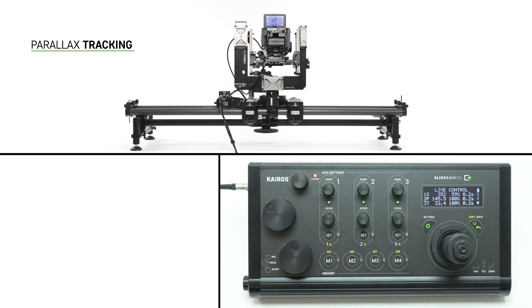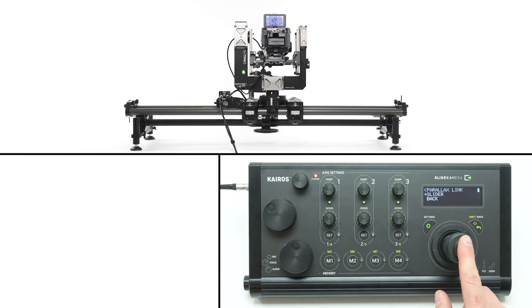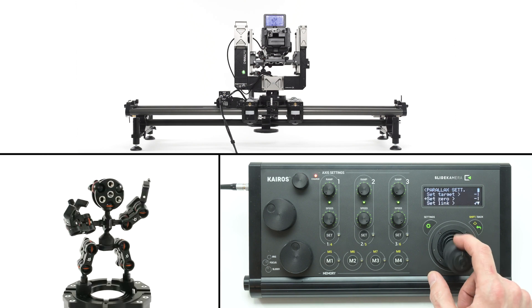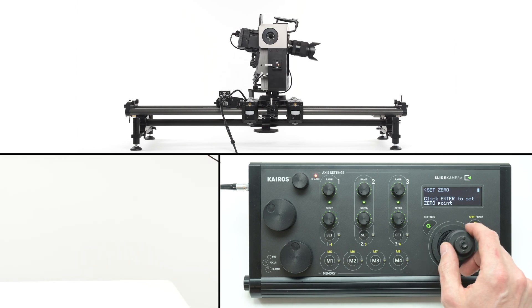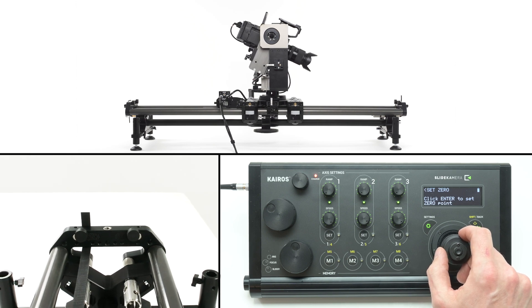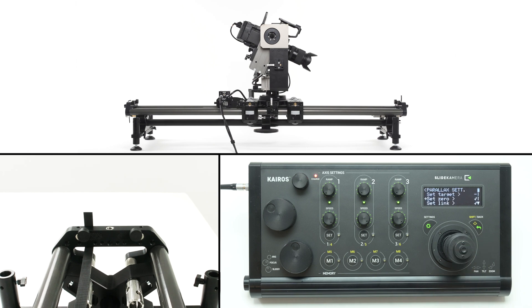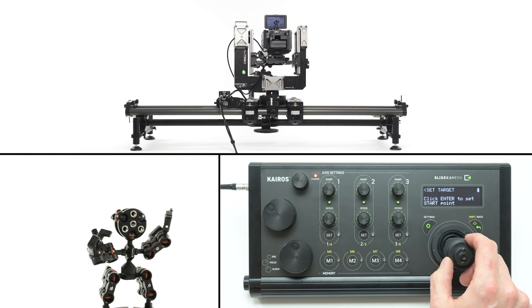The Kyros controller can track a subject by rotating the panorama axis according to the slider's position. To enable this feature, enter the panorama axis settings and choose parallax. Set the axis you want to control the panorama axis — usually you'll have only your slider on the list. Select set zero to configure the relationship between the slider and the head; you'll have to do it only once per session. Rotate the camera to set the lens parallel to the slider — you can use the camera preview to match the middle of the end bracket with the center of the frame.